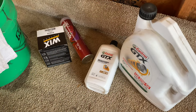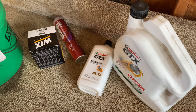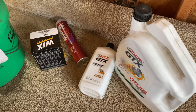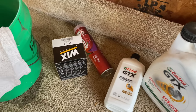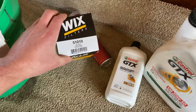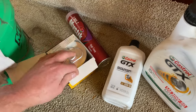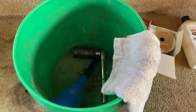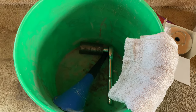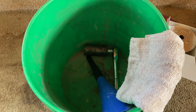A few things that you're going to need: you're going to need your oil — I got myself six quarts, which is what the tractor should hold when full, usually just slightly under. I got a new tube of grease so we can grease everything up, the appropriate filter, a bucket for the oil, a socket for the drain plug, a funnel for filling everything back up, and a rag to keep everything nice and clean.